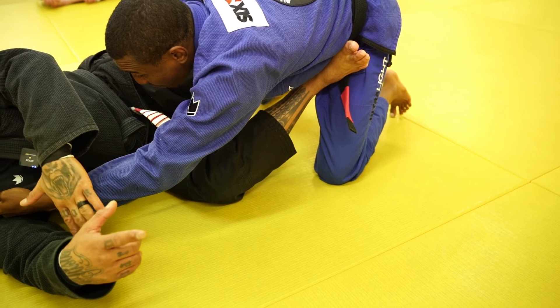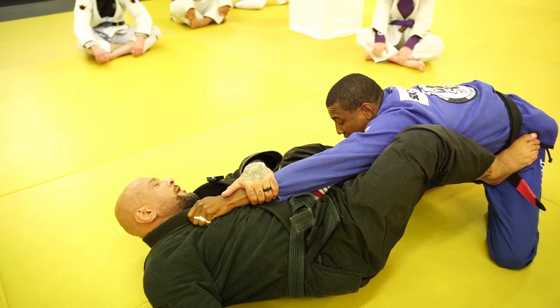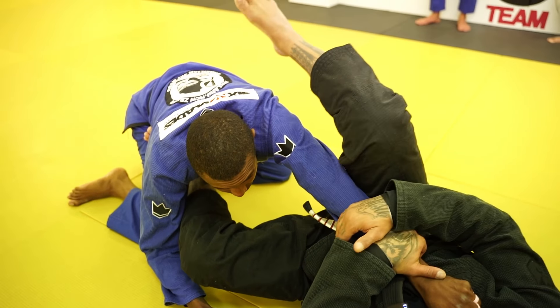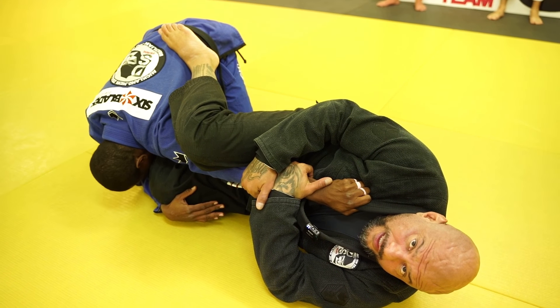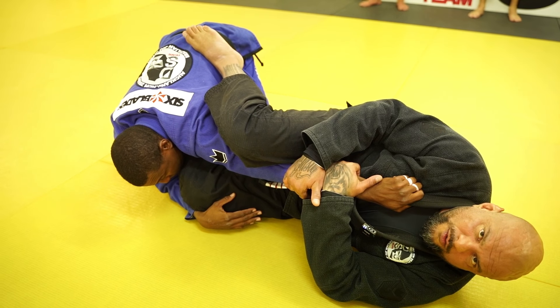Now that I have that frame, I'm going to control the arm and change angle to the other side, stepping my left foot on the hip and passing the leg over the arm, creating this massive leverage here for the arm. It's basically a straight arm lock. I don't need to do the omoplata. I don't need to pass the leg over.